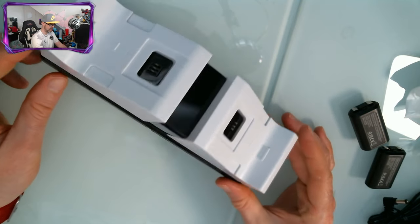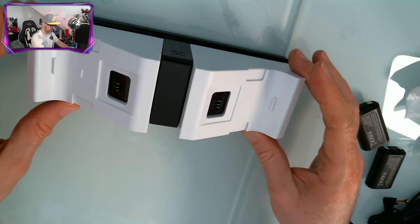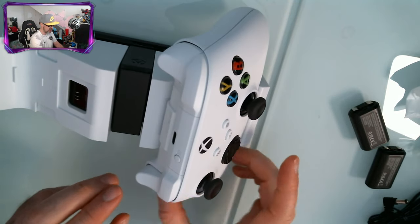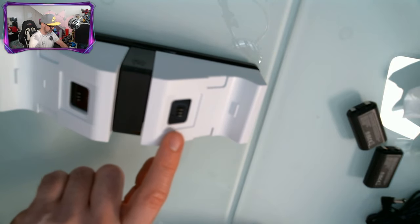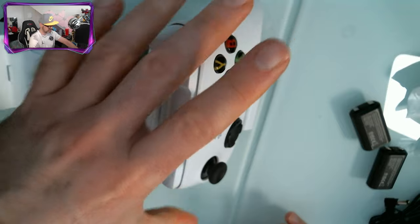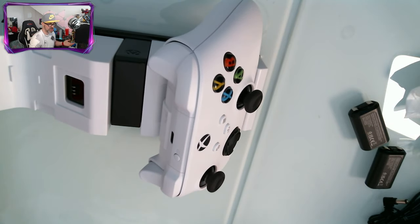Last but not least, we have the dock itself, which looks really, really smart. You can see it wobbles a little bit — that's because you can set the controller just on top like that and it won't actually charge. It needs to be clicked down, and then you can see the charging pins are raised up, which means it can't connect with the battery. So you can set it on and then press it down and it'll click to charge. Or you can just leave it pressed down the whole time so that when you sit it on, it will charge.